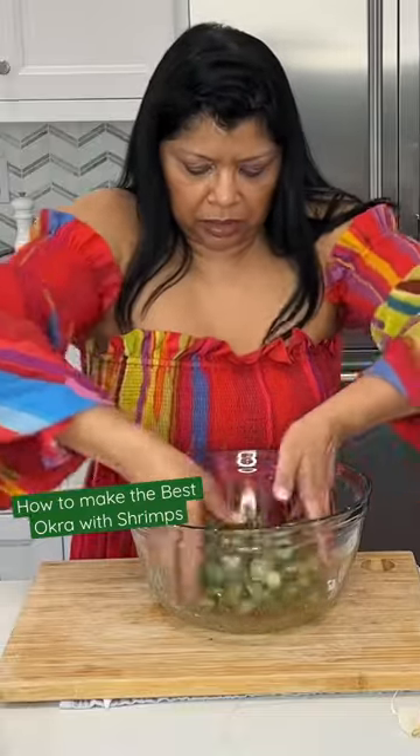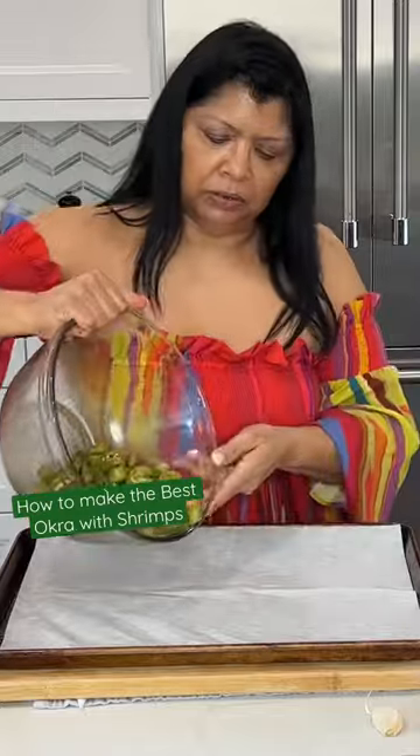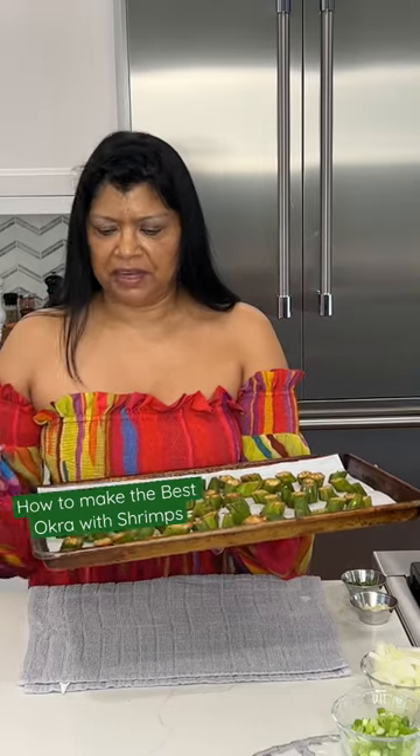Cornstarch is going to help to dry it out. I'm going to dump this on a sheet pan lined with parchment paper. I do want to spread it out, and they're going to roast at 425 degrees.